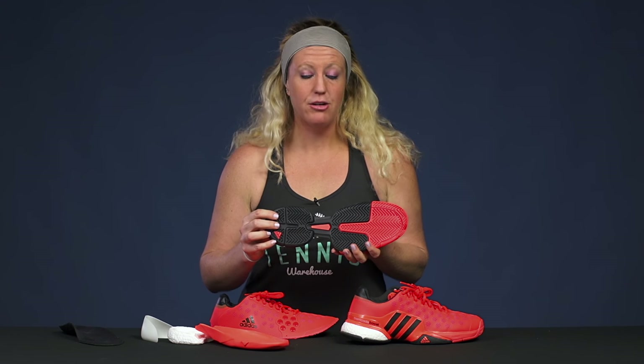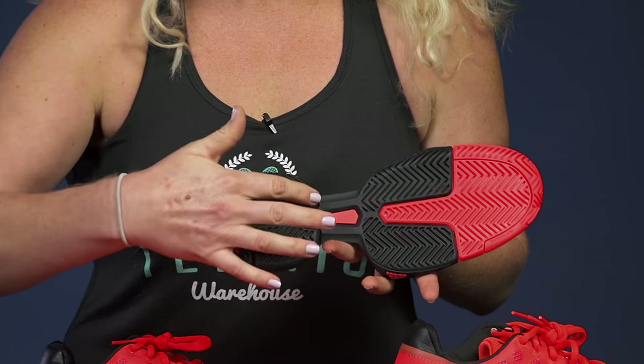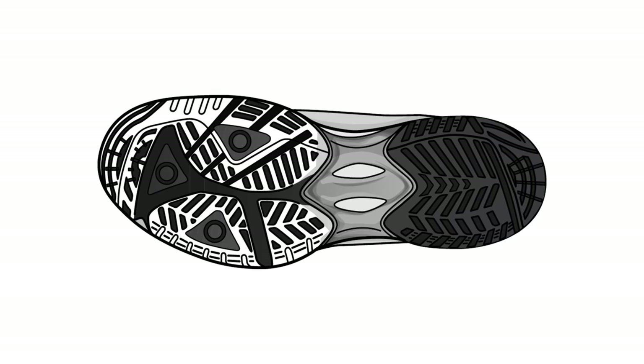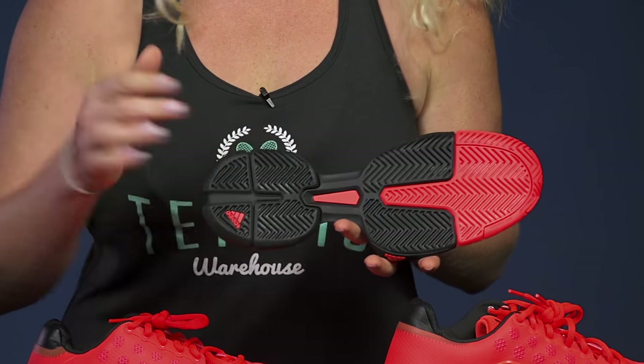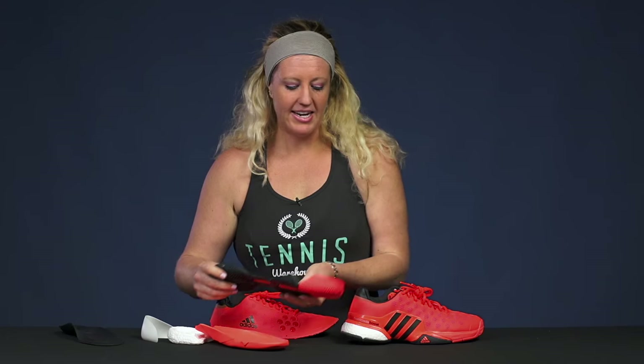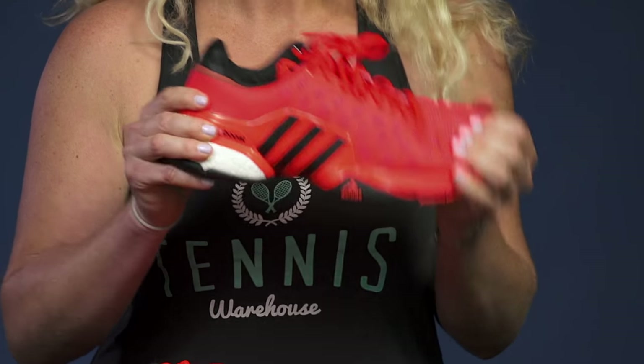It's also worth noting that outsoles can come in one or two pieces, and the piece that separates the two outsoles is going to be called the shank. A lot of times you can't see the shank in the technology — sometimes you can, but most of the time you can't — and that's going to be the part of the shoe that's going to keep you super stable when you're moving.